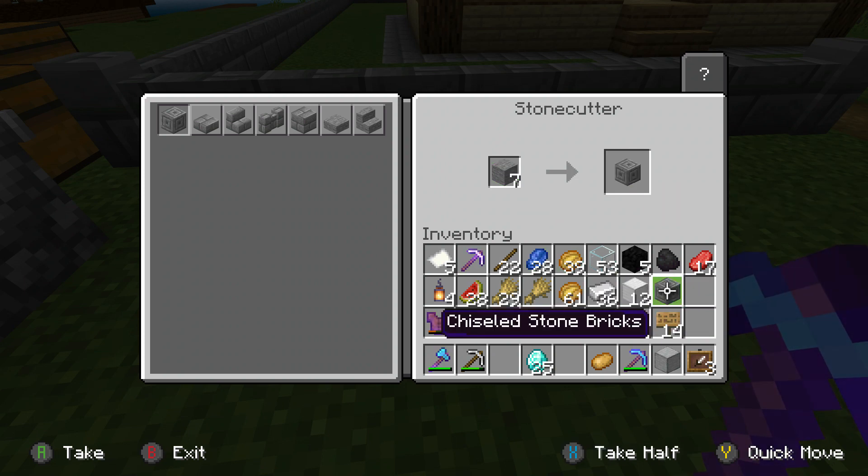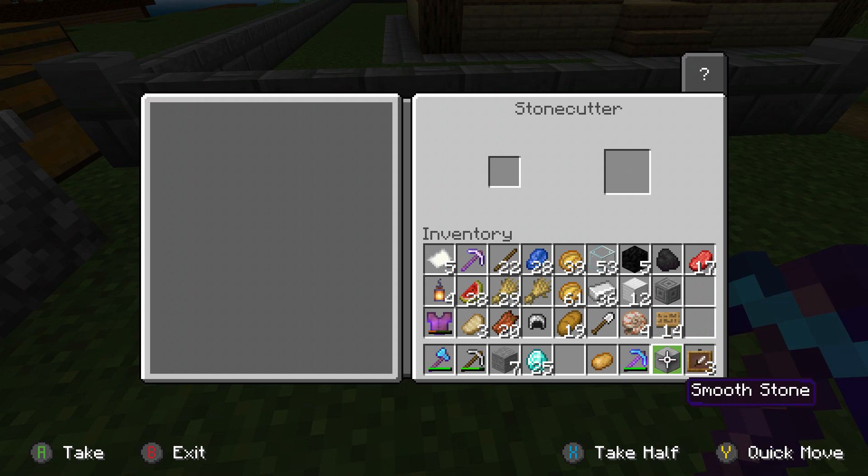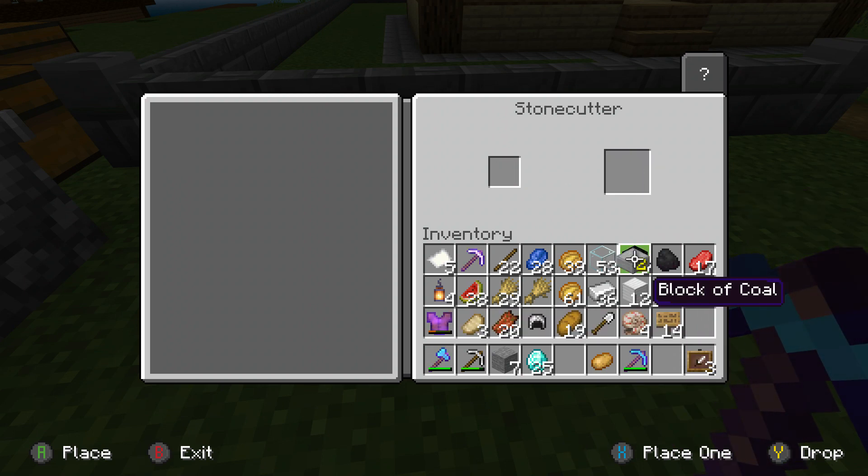Chiseled bricks. Done. There you go. That's how to use a stonecutter. It's a much easier way. It works with all types of stone, I believe. Let me just drop this in here. There you go. Simple.